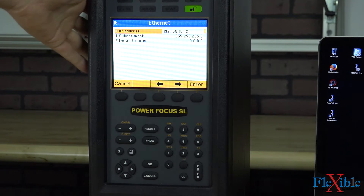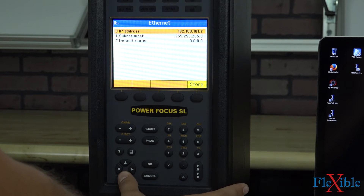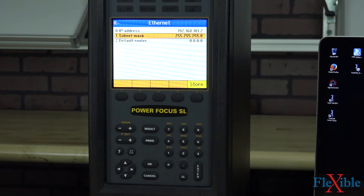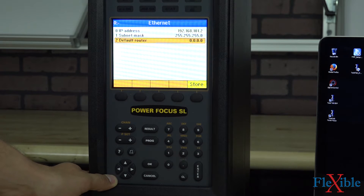Doing that will allow you to have up to 255 PowerFocus controllers on the same network, and you'll be able to connect to any individual one and control it from one copy of ToolsTalk PowerFocus. We'll hit OK, and I'll leave my subnet mask at 255.255.255.0. The default router we could keep at 0.0.0.0.